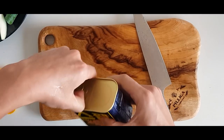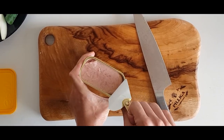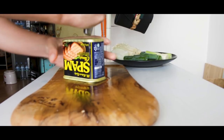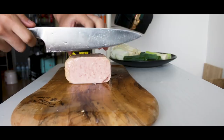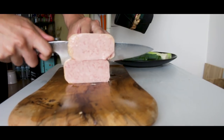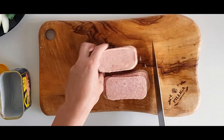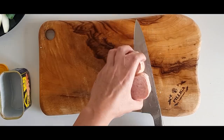For the meat, we're gonna use one can of spam. Spam is really expensive in Korea — it's even given as a present on holidays. Knock it out of the can and cut it into 1cm thick slices. It's kind of funny that most of my American friends have never had spam before, but it's so popular in Korea.